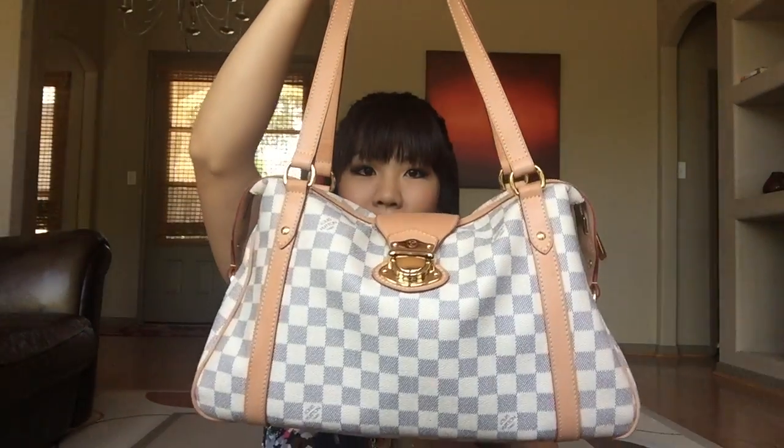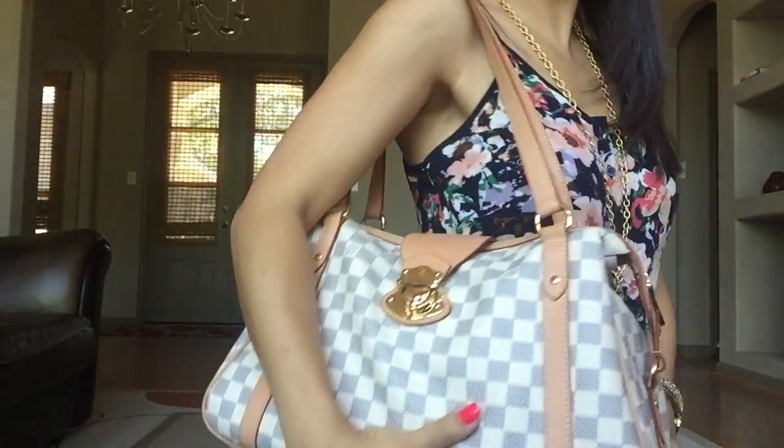So today I am carrying my Louis Vuitton Stressa PM. She's heavy. This bag I feel like is very underappreciated — I see a few people carrying it around but I love this purse. She is discontinued and I got her about two years ago. It comes in monogram, Damier Ebene, and Damier Azur prints. If you're interested in this purse, I saw a few of them on Fashion File.